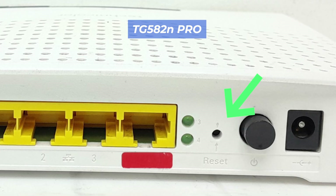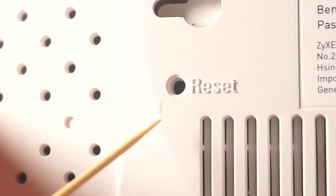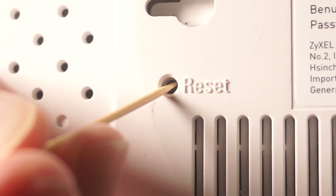This button is located within the router — for example, on the TG582N Pro model. In this case, you need a thin object. Press and hold the reset button for 15 seconds.